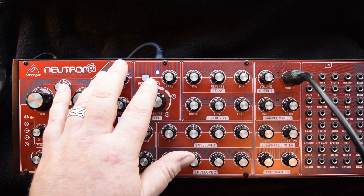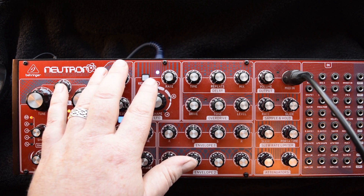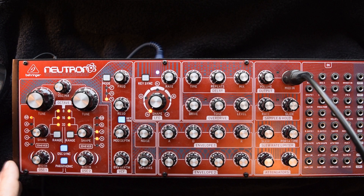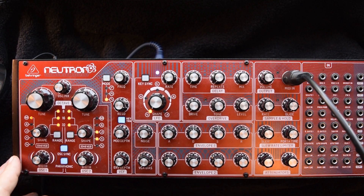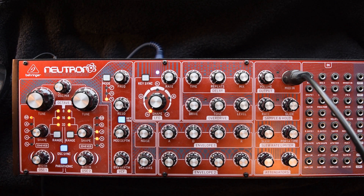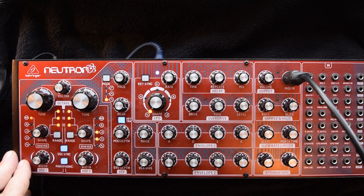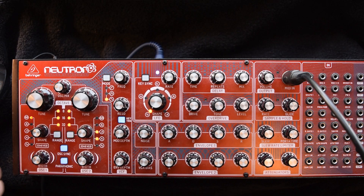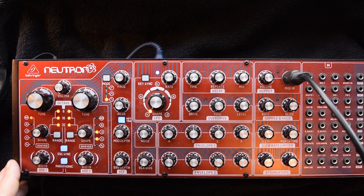The filter is a Moffat two-pole, 12 decibel per octave, although it runs really, really hot and you'd actually think it was a 24 because it will self-oscillate, which is unusual for a lot of 12 decibels. It's a really hot filter and you can kind of tone that down slightly by running it through one of the attenuators — it gives you a little bit of control, you can kind of dial it down.